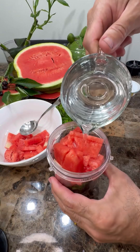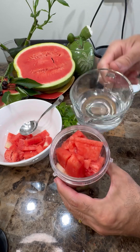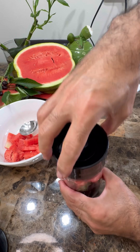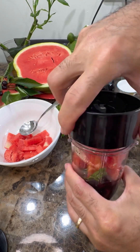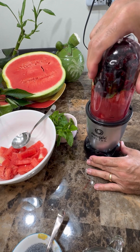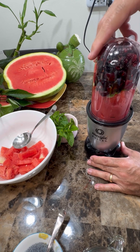Let's load it up into the Magic Bullet and add a little water to help with the puree. Put that lid on — there you go. These are strong hands, my dear foodies, so we'll be making a lot of this juice today.